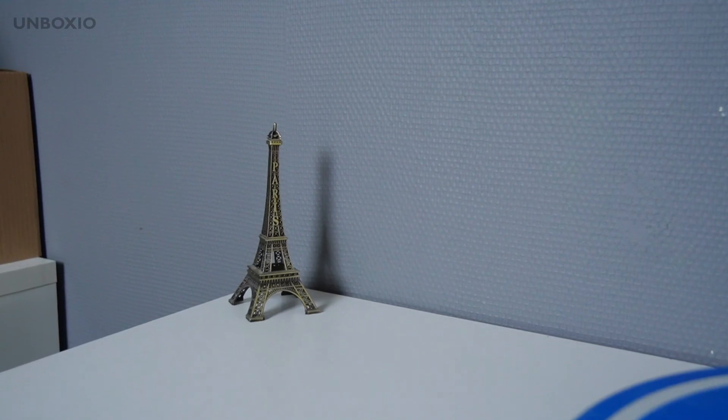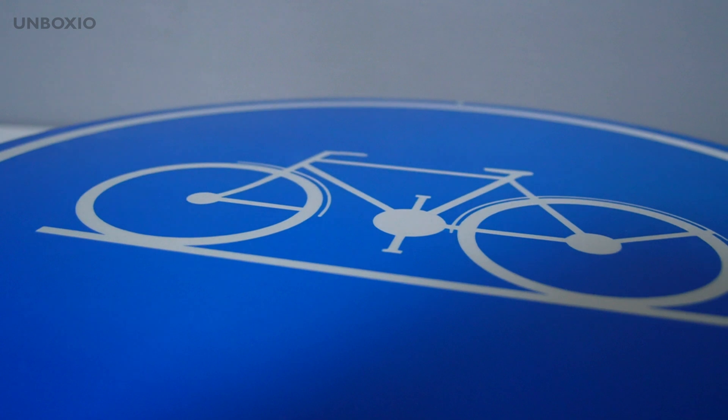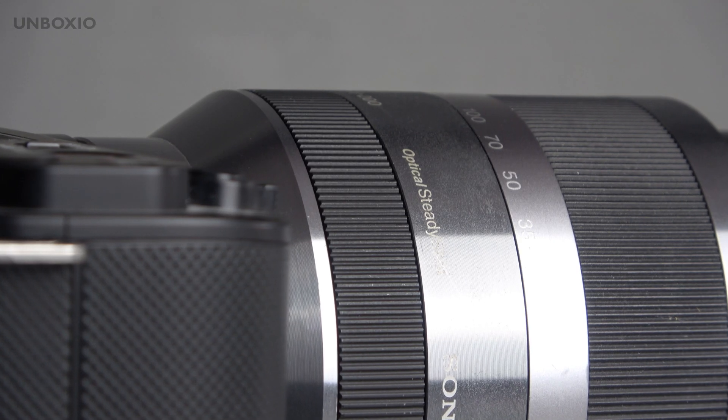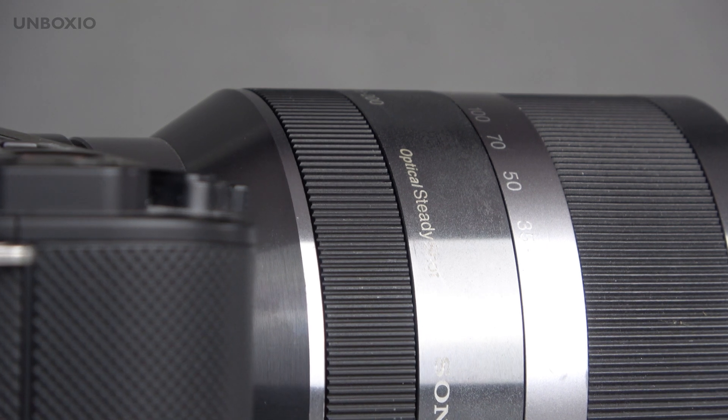What I've noticed is that when it switches focus, the lens does it pretty smoothly — it won't quickly snap to a different subject, giving a nice transition. Sometimes it just takes a bit of time to find focus compared to other lenses, but the narrower aperture somewhat compensates for the slower autofocus.